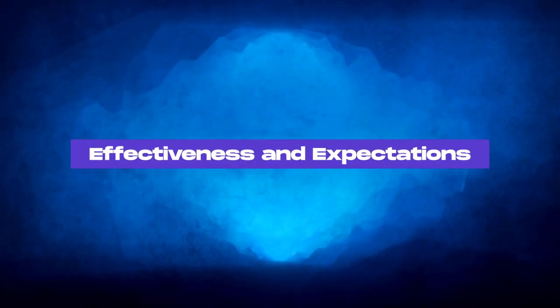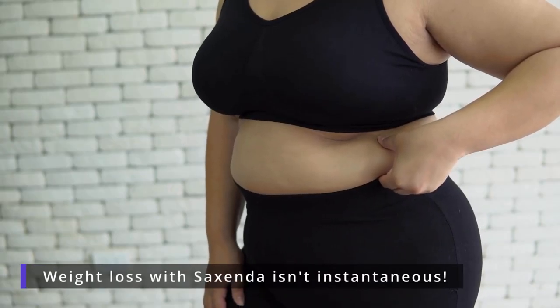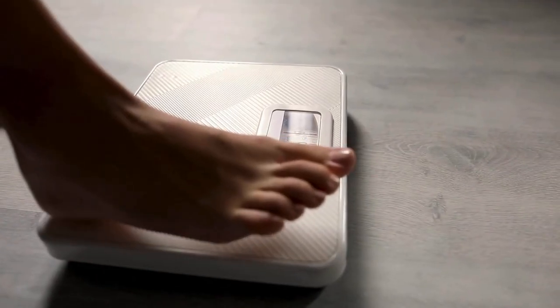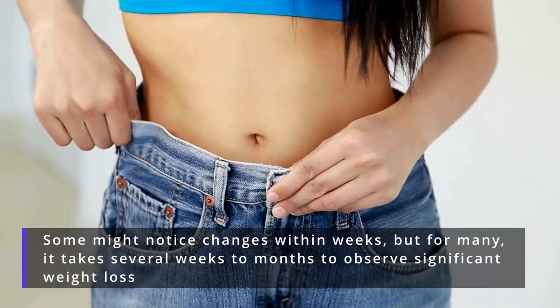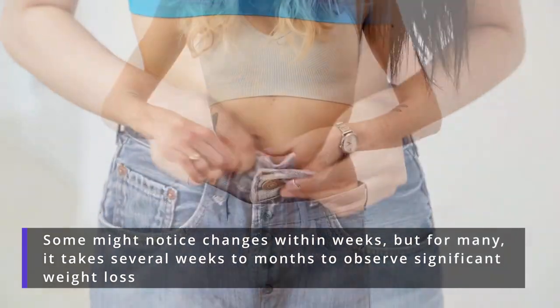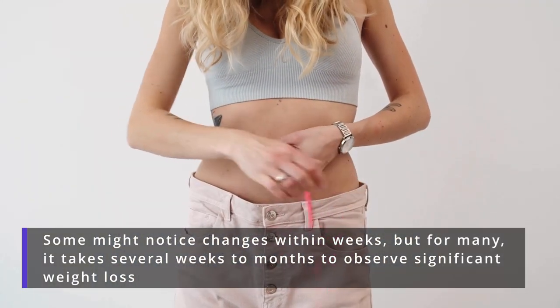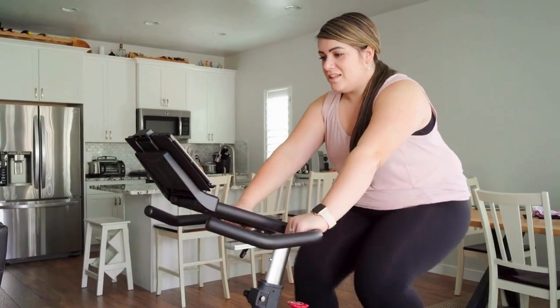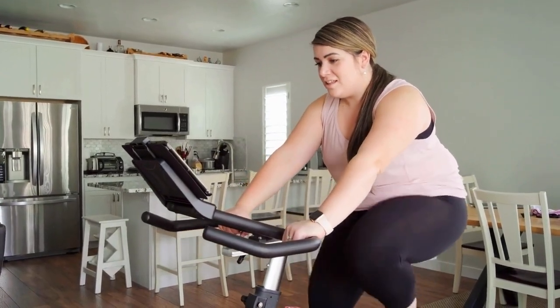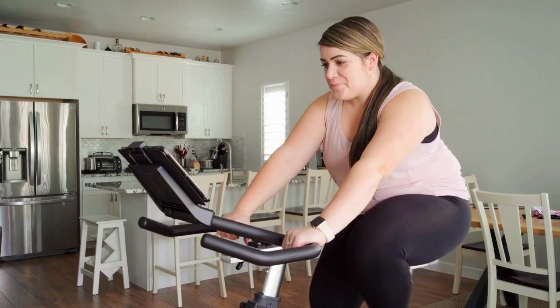Effectiveness and expectations. Remember, weight loss with Saxenda isn't instantaneous — it's a gradual process that varies from person to person. Some might notice changes within weeks, but for many it takes several weeks to months to observe significant weight loss. Being patient, consistent, and adhering to a diet and exercise plan are the keys to success.